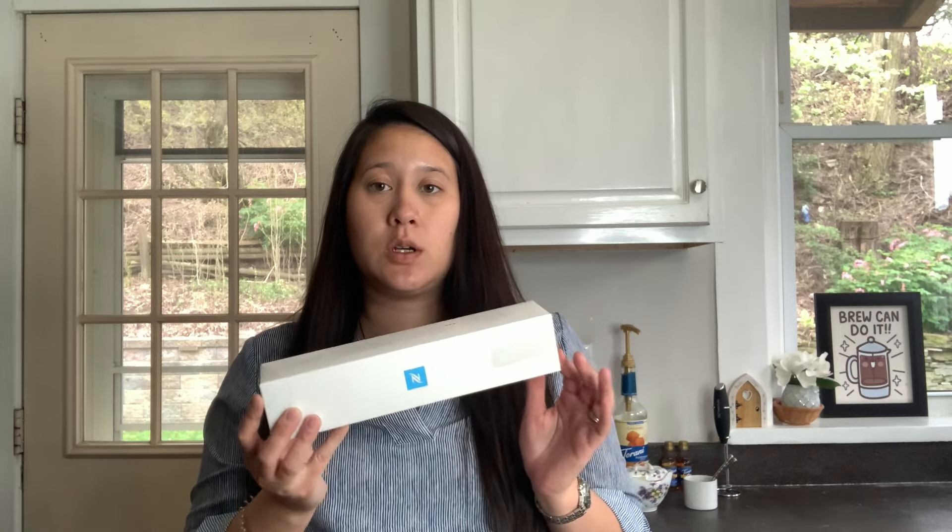They recently released a new Blue Bottle Coffee collab. If you're not familiar with Blue Bottle Coffee, it's like a small roaster in the United States that has coffee shops. They also sell matcha and people love them. When Nespresso released their first collab with them last year, people were super excited. I did buy that sleeve and never opened it — I intended to film a video and just never did. So this is Blend Number One that was released last year.